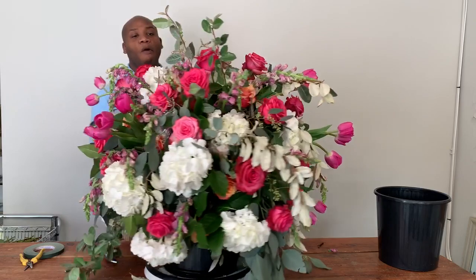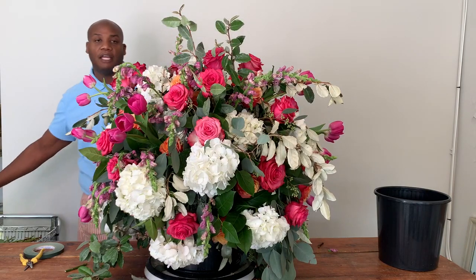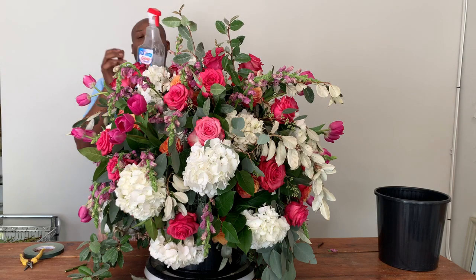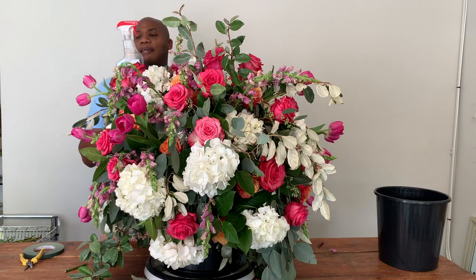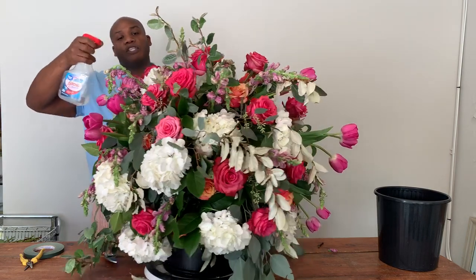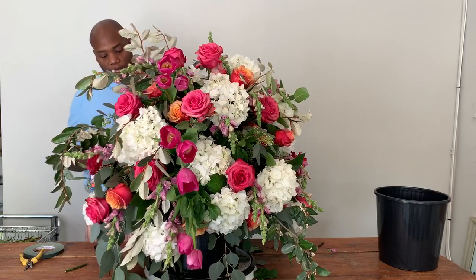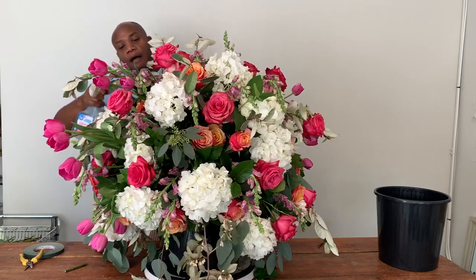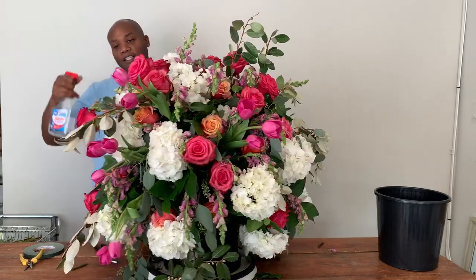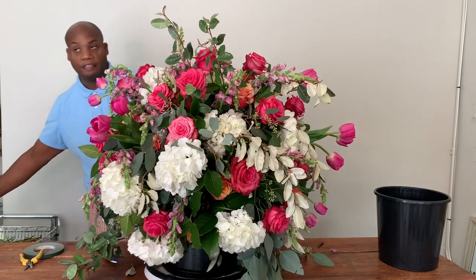We're almost finished with our tall centerpiece. Before we crown our Bespoke Vase, some housekeeping things. This is a hydration spray that will prevent the flowers from wilting prematurely. I go around the entire piece and very liberally cover each bloom with a considerable amount of hydration spray. Because we don't really want to put this much time and effort into a centerpiece that does not make it to its destination.